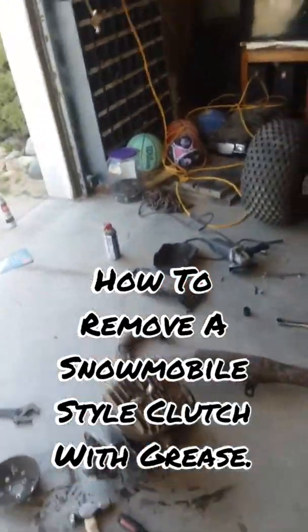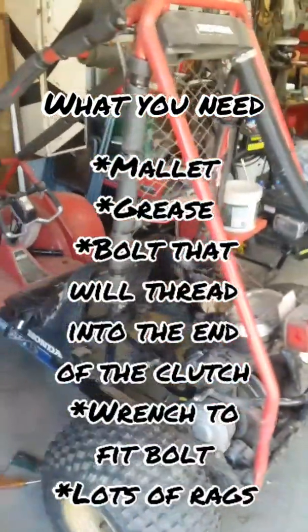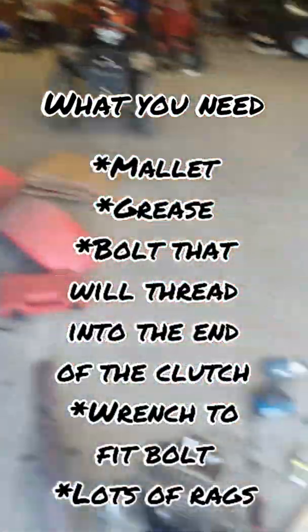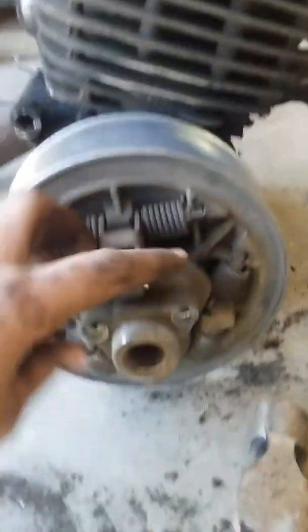What we're doing today is we are working on the Honda Odyssey FL250, 1983. We got the motor pulled because the clutch was messed up.